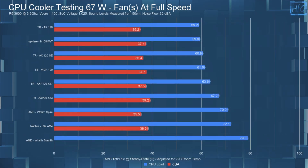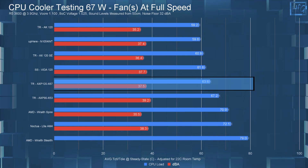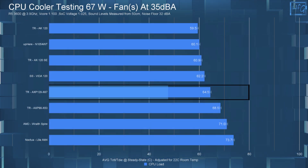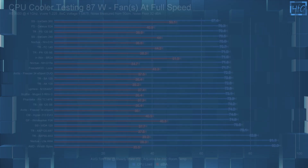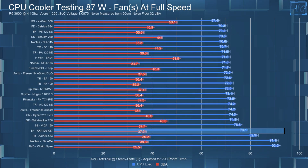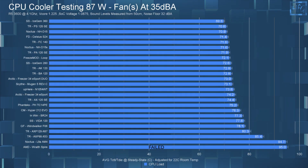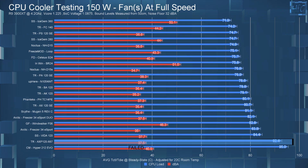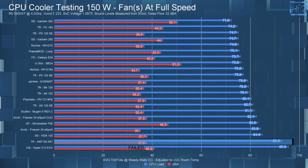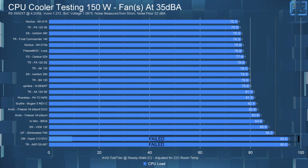The AXP120X67 in my 67-watt test with the fans at full speed had the CPU's average steady-state temperature at 63.6°C. Noise-equalizing the fan to 35 dBA had the CPU at 64.5°C, so almost a 1°C difference. In my 87-watt test with the fan running at full speed, the AXP120 had the CPU's average steady-state temperature at 79.1°C. Noise-equalizing the fan to 35 dBA brought the CPU to 80.3°C, just over a 1°C difference. In the 150-watt test with the fans at full speed, the CPU had an average steady-state temperature of 92.4°C, which is really getting up there. In the noise-equalized test, the CPU started thermally throttling, so it failed.